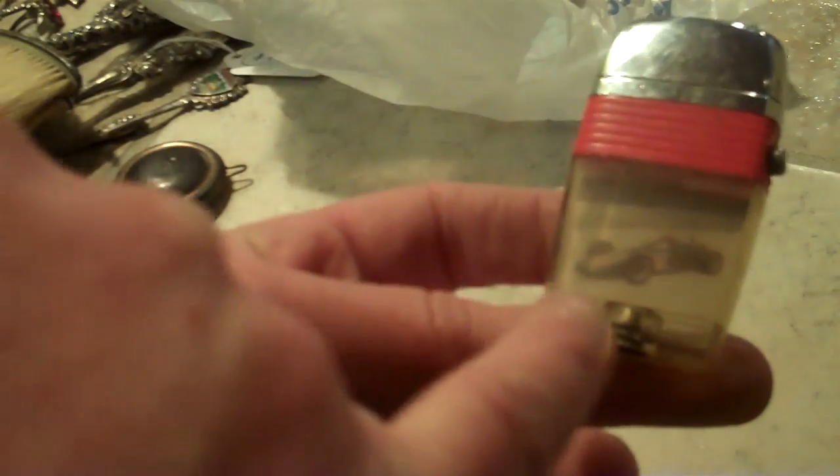Here's some old Ronson view lighters. A lot of times these have advertising in them — Indy 500 advertising, looks like a 1970s era IndyCar, CB-related, truckers and such. Another example of miscellaneous lighters and miscellaneous advertising. There's the Indianapolis Motor Speedway on the other side. You'd have a decision to make — you could put that with a lot of Indy 500 collectibles, or just throw it with a group of lighters.